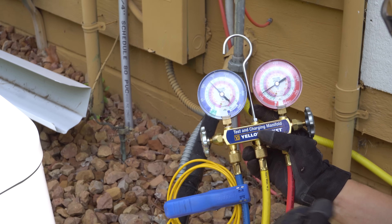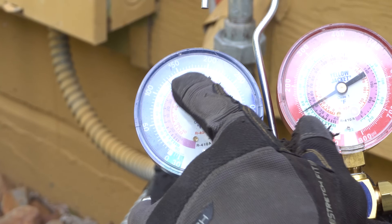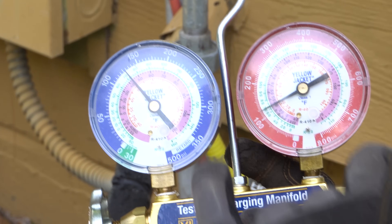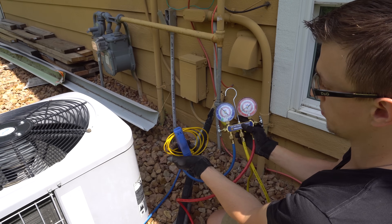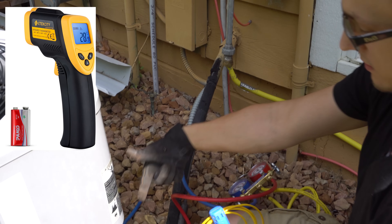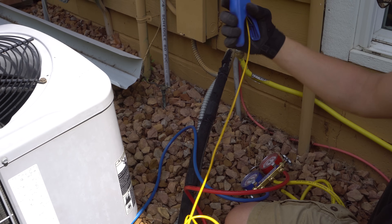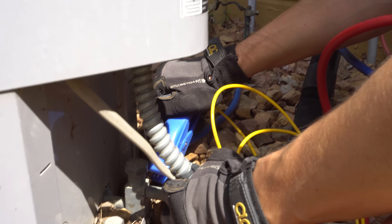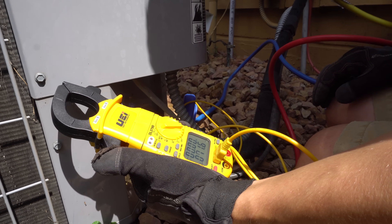Now I have both sides connected. If the unit has been off for a while the pressures should be equalized — and they are, at about 125 psi on both the low side and high side, which is good. You'll also need a pipe clamp to measure line temperature, or an infrared gun you can aim at the pipe — that's even easier. I left mine at somebody's house as a souvenir, so I'm back to using my pipe clamp. I'll clamp it on the suction side to begin with and put my temperature probe in my meter.